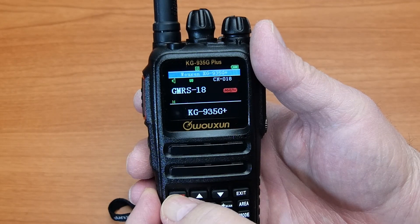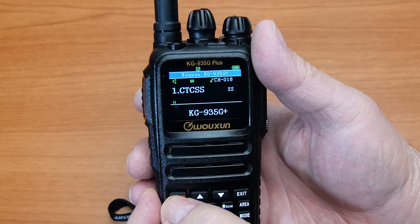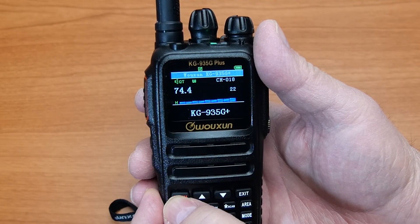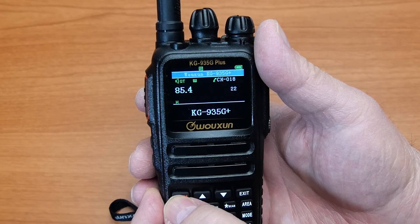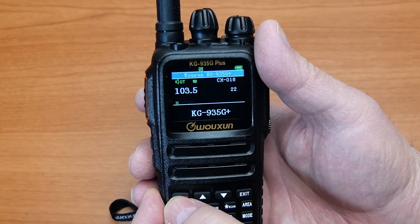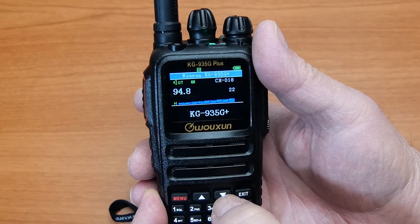Press Menu again to enter the menu item. The radio will scan while the signal is being received. The scan will stop when the signal ends and resume from where it left off the next time the signal is received, until it identifies the correct tone. This may take a few seconds or more, depending on where the tone or code is on the list and the length of time each signal is received.